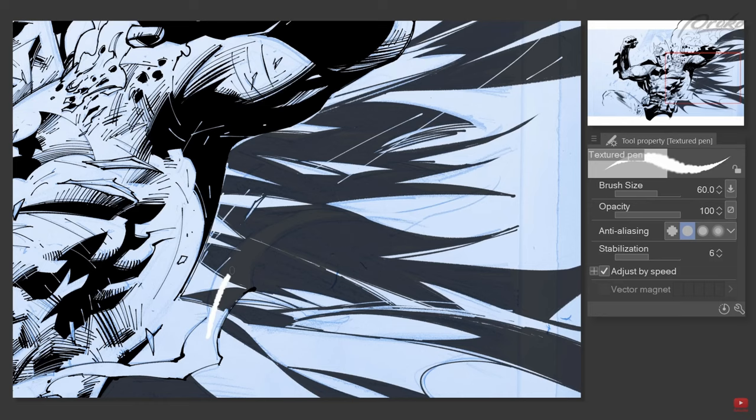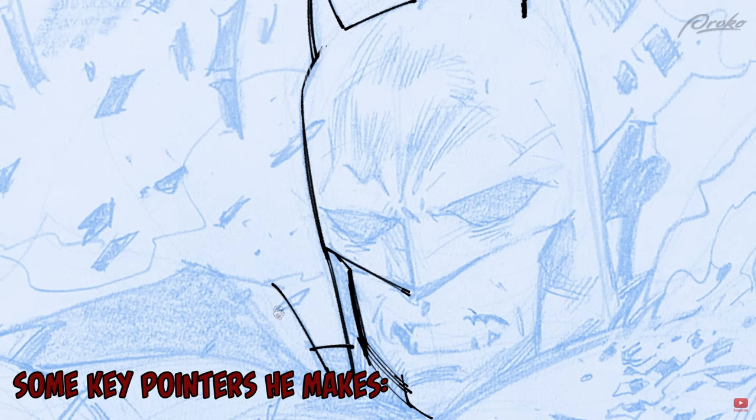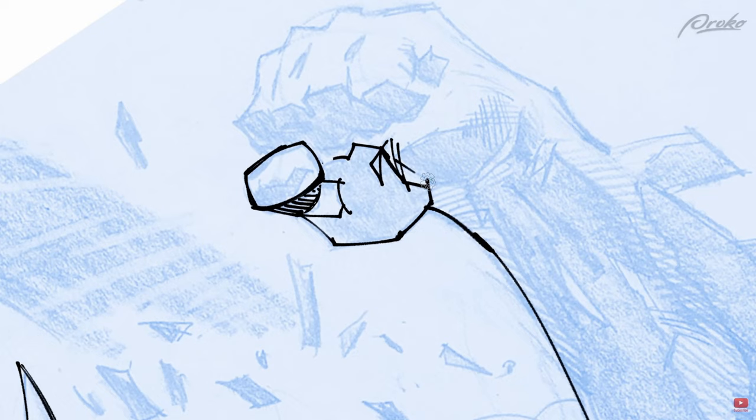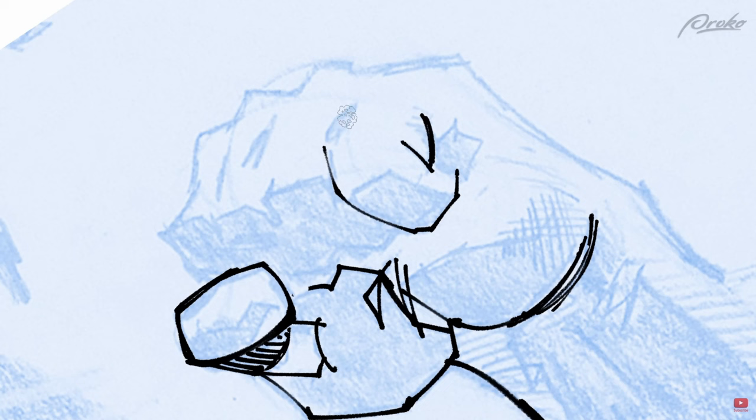I pretty much use this for everything — on my covers, on my interior pages. As an inker, you have to interpret lines. You're not just interpreting the line — you're also trying to let people know, this is a finger over here. You have to think about the contours of the fingers first, before you start filling in the black.